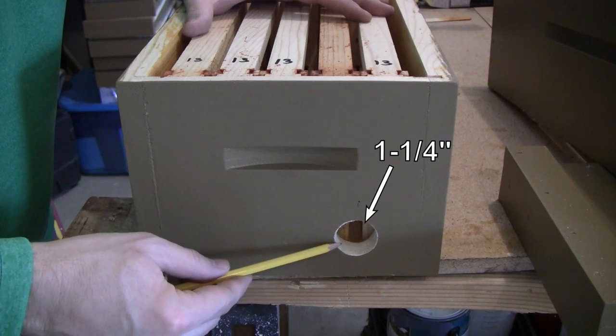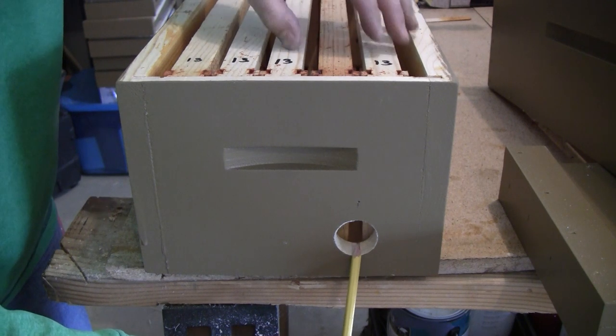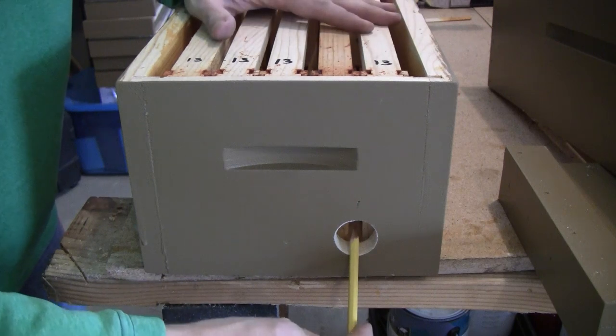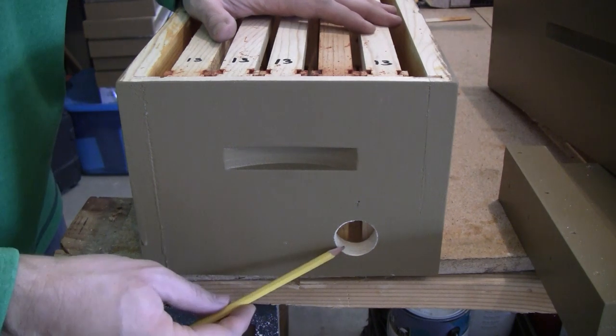I drilled an inch and a quarter diameter hole in the bottom box and offset it so that it's centered between two frames. You can see the gap between the frames — that's so the bees have easier access in and out. The queen can fit, the drones can fit, and there isn't any concern about it being too tight.